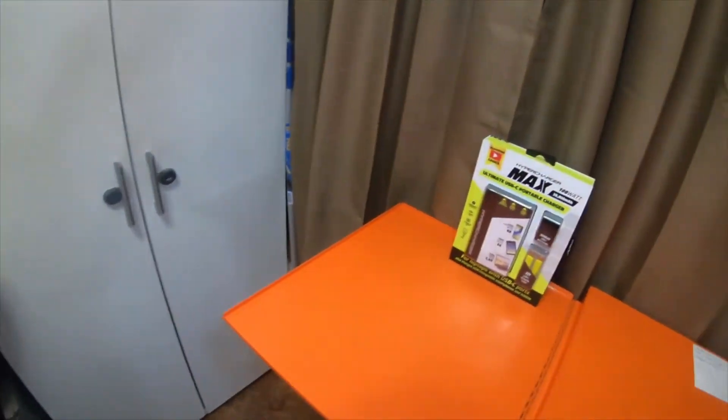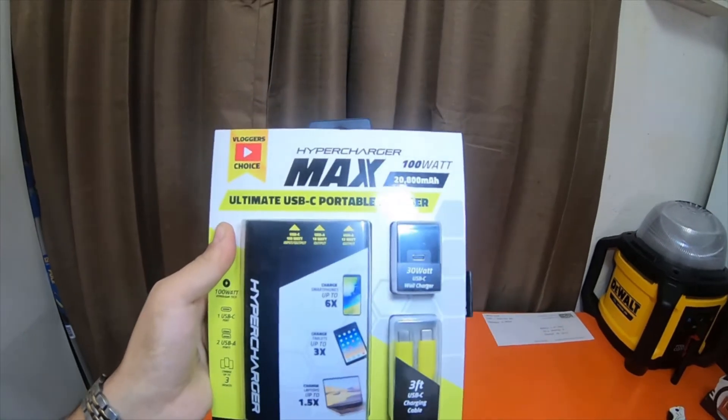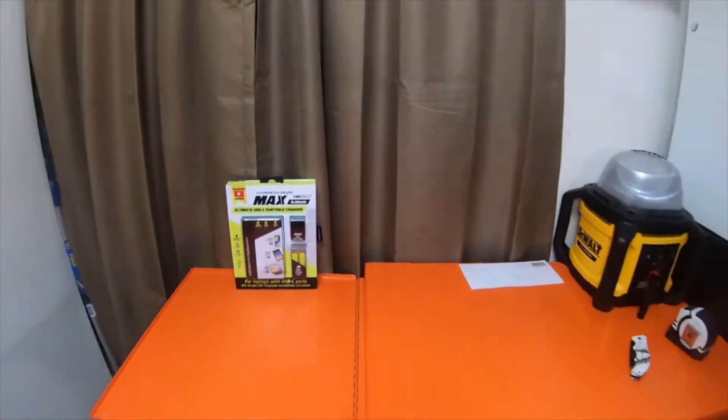Hey everybody, we got an unboxing and specifications video for a charger I picked up from Walmart. It is a hundred watt battery pack, hundred watt output. Give you guys a sneak peek of the look real quick. It's a vlogger's choice item — HyperCharger Max, made by HyperCharger. It's a 20,800 milliamp battery, hundred watt output, for laptops and more. Please stick around, check out the video.